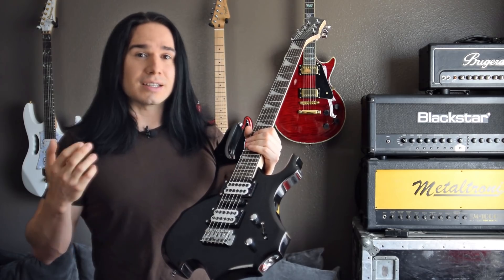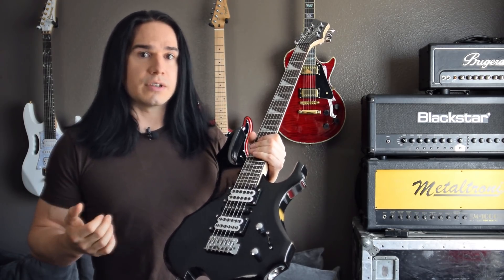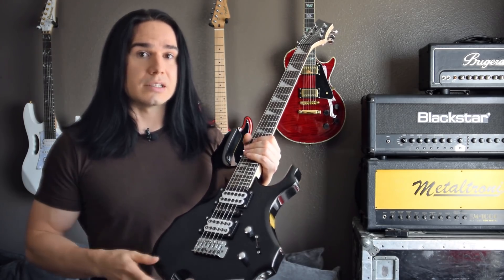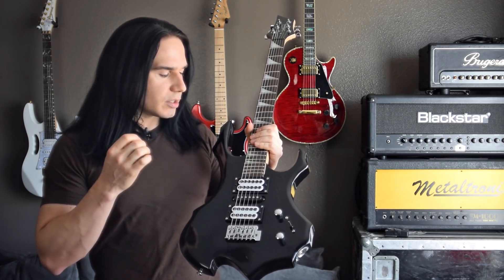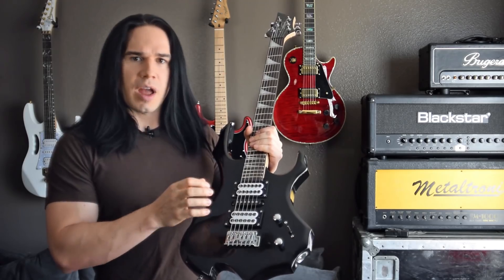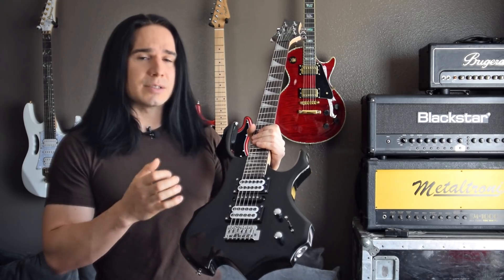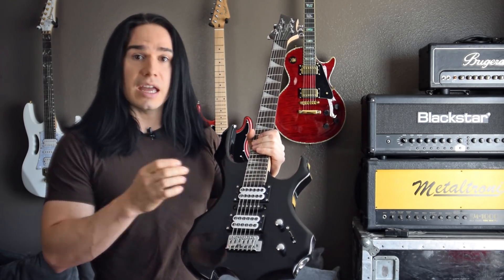Now most of the Dragonfire pickups, you can get a set of them for usually around or under $50, so they're very inexpensive and they actually sound really nice as well. Now the Crusaders are modeled after a particular set of Seymour Duncan pickups, which is very popular. These are ceramic-based pickups. The bridge pickup is extremely hot — it's about 16k in the resistance, and then about 8k for the neck.